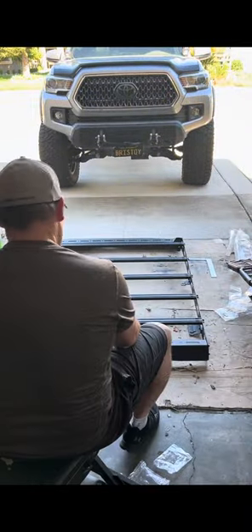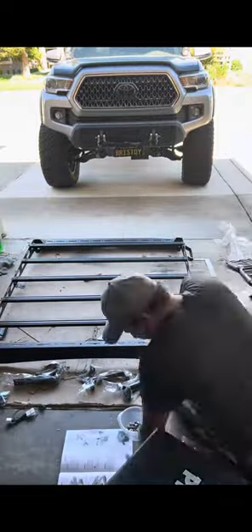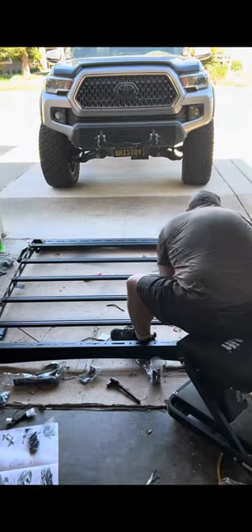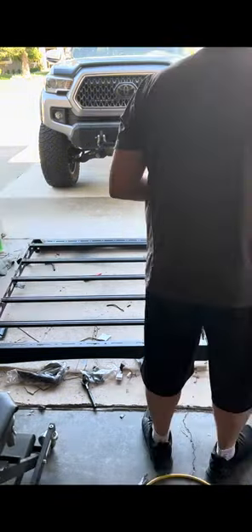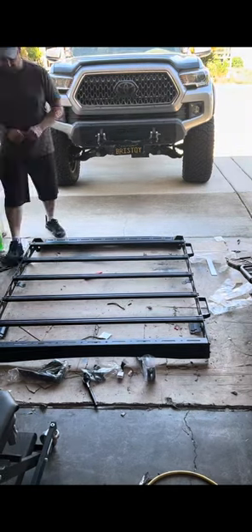I was impressed with the quality and how easily it all fit together. With some help from my wife we lifted the rack onto the cab. It mounted fairly easy with little adjustment.